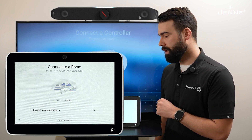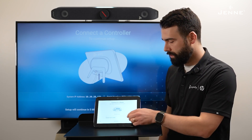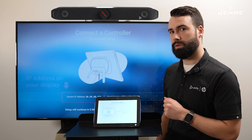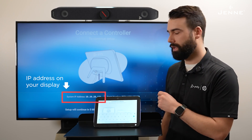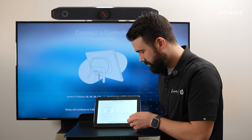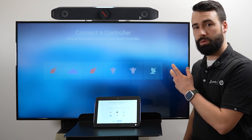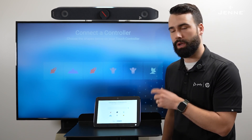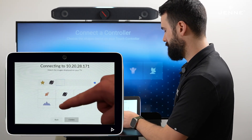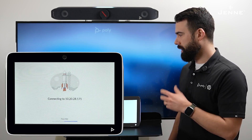Now it's going to try to find the X52 on the network, and as long as they're on the same network it shouldn't have an issue. But if you do, you can select 'Manually connect to a room' — the display that the X52 is connected to will have the IP address, so we're going to go ahead and type that in and then select next. Now it has some symbols that we're going to type in to make sure that they are paired to the correct system.